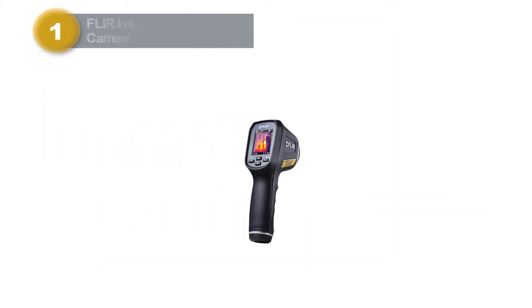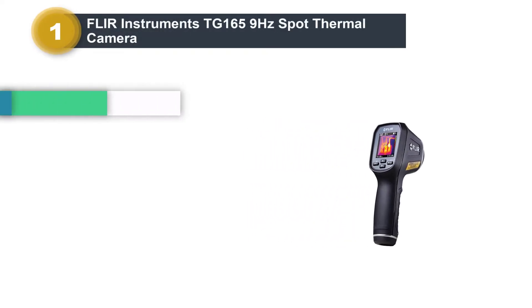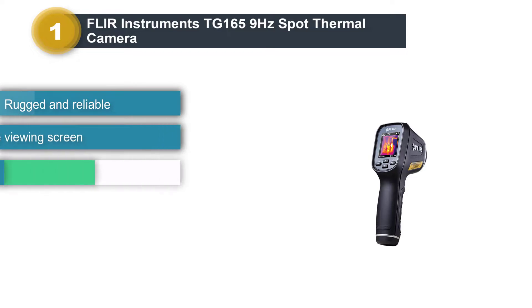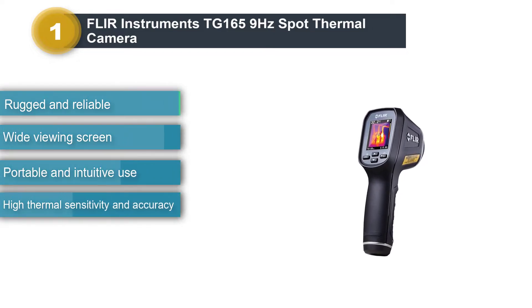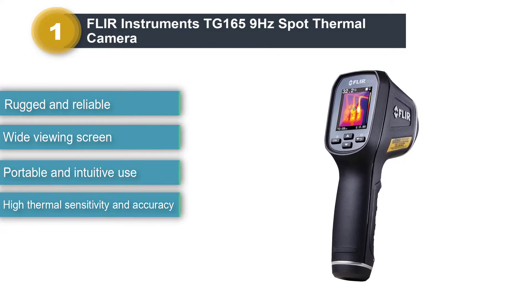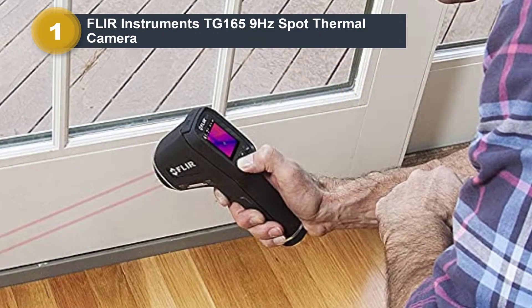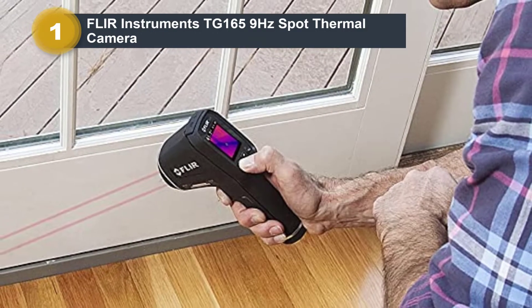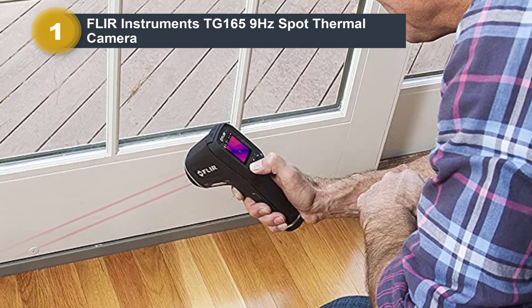Number one: Flir Instruments TG-165 9Hz Spot Thermal Camera. The TG-165 is one of the best performing monocular handheld thermal cameras on the market, as it's quick, intuitive to use, and portable. It was designed to withstand harsh environments and can survive a two-meter drop. This camera can quickly locate a target and hot or cold spots for instant troubleshooting.